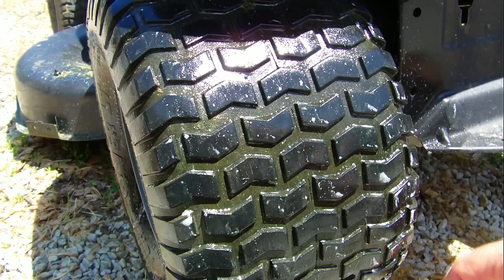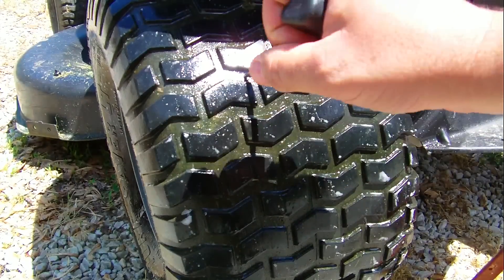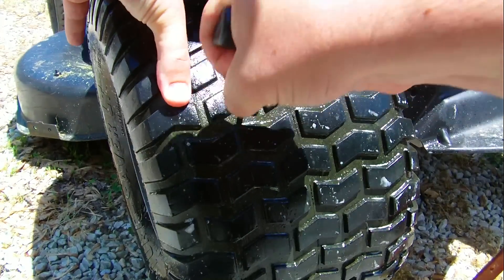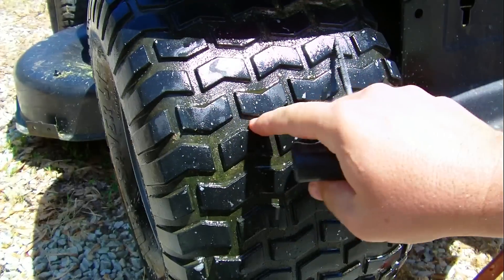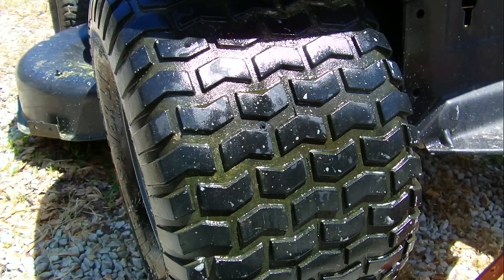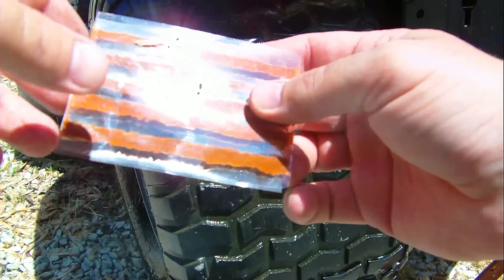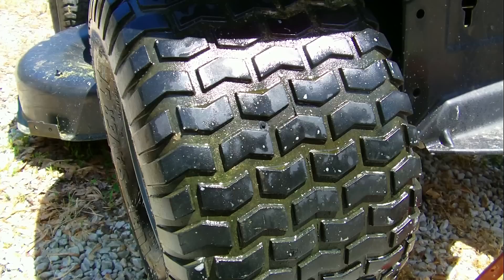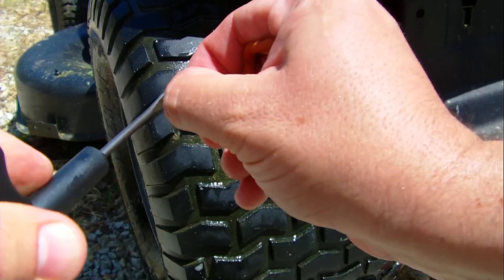So this is a pretty straightforward process. I've got my cleaner. Just rub that back in there a couple of times, get it all good and cleaned out. I've got these here, the plugs. Take one of these off. That threads through my needle here. Sometimes this is easier said than done.